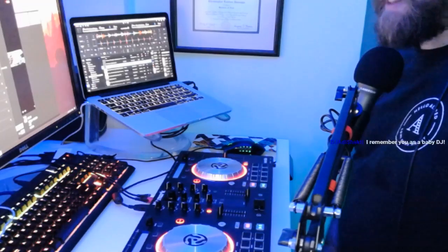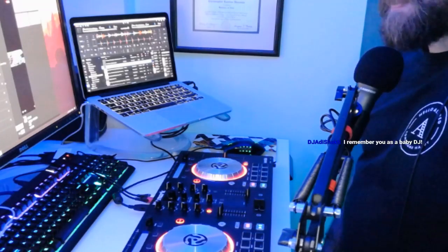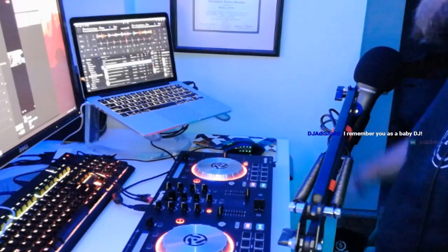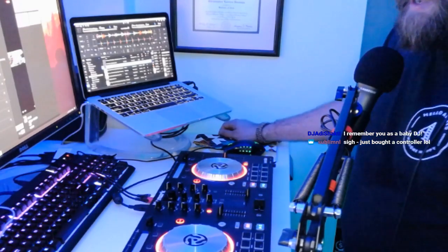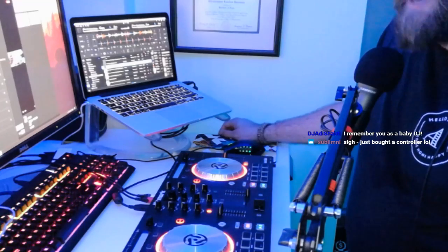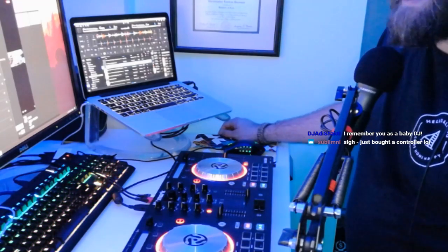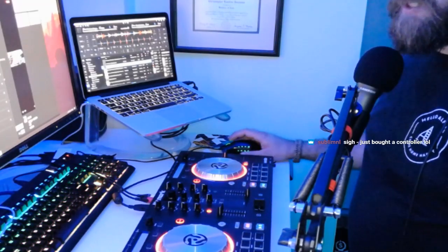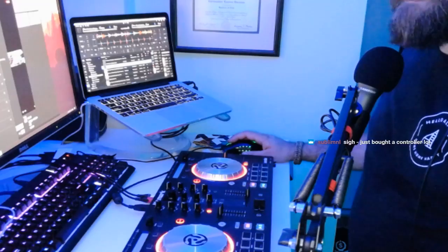Thank you guys for hanging in for my somewhat lengthy and rambling explanation. Hey, just bought a controller — congrats, hook it up and shoot me a message. That's it for this week. Thank you guys for coming, have an awesome long weekend, I'm going to end the stream. See you next Friday.